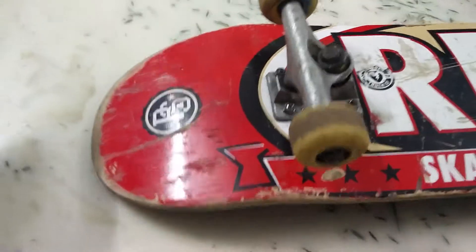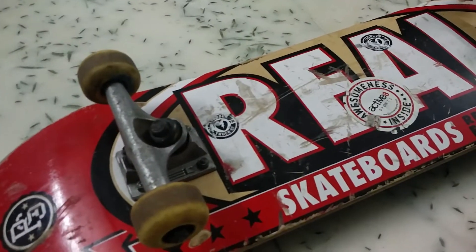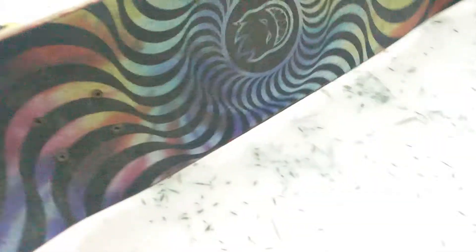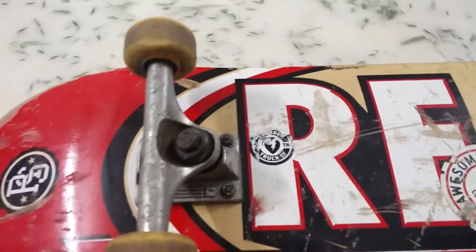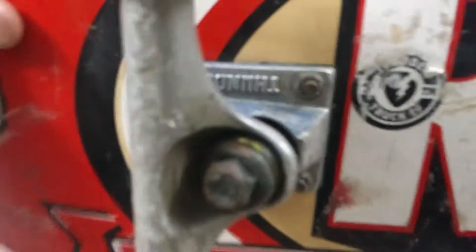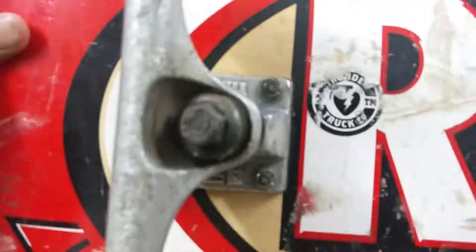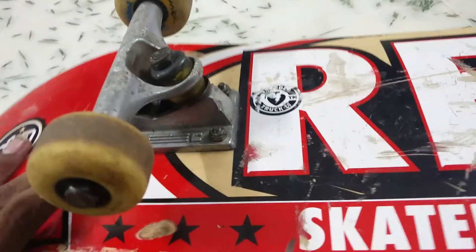I think you should not look any further and just get this deck. My setup is a Real deck with Mob grip and Spitfire grip tape. The wheels are Auxiliary wheels — you might not have heard of these because they are Indy made — with Bones bearings, and I'm running Thunder trucks. These are really good, really smooth trucks that you can easily turn.